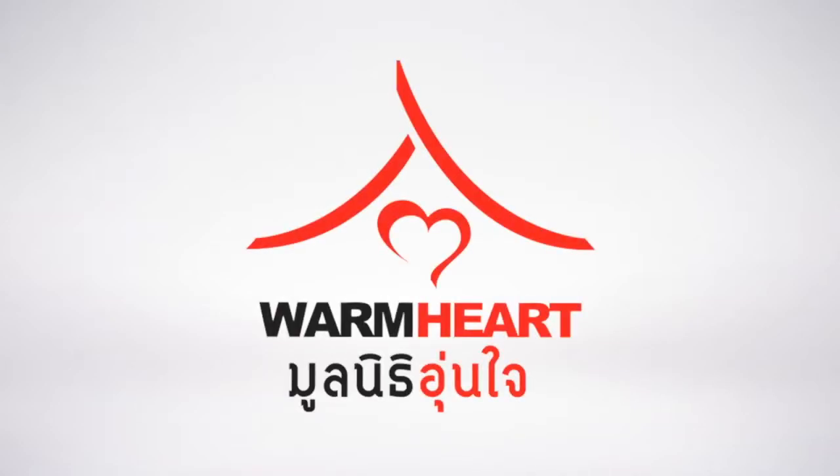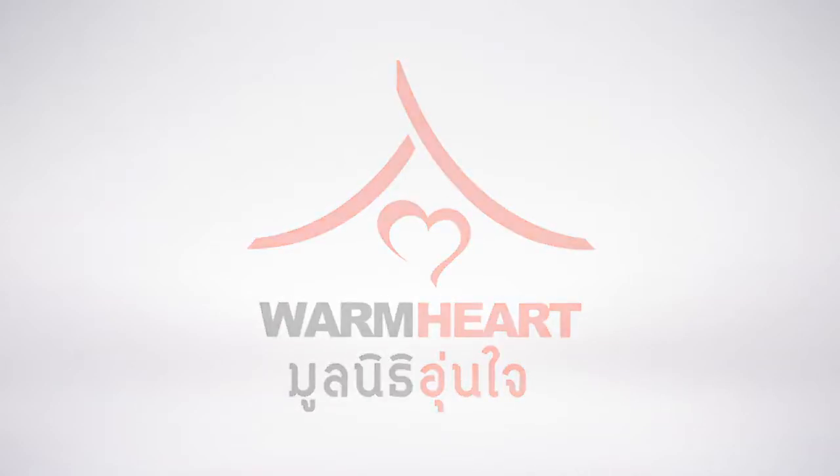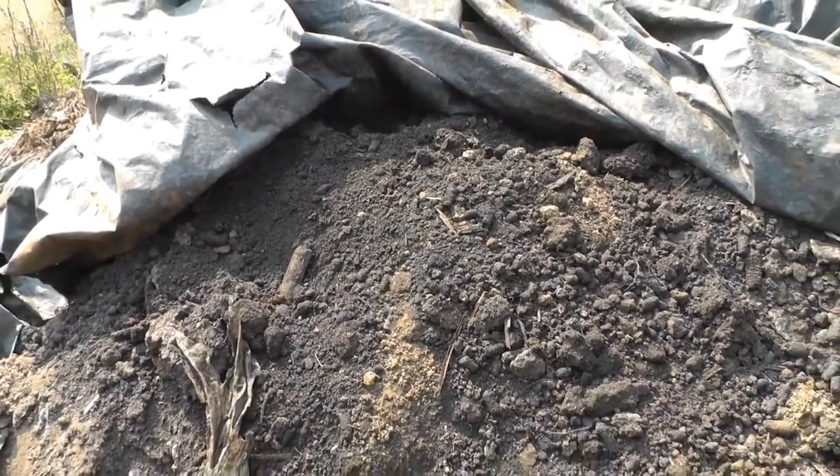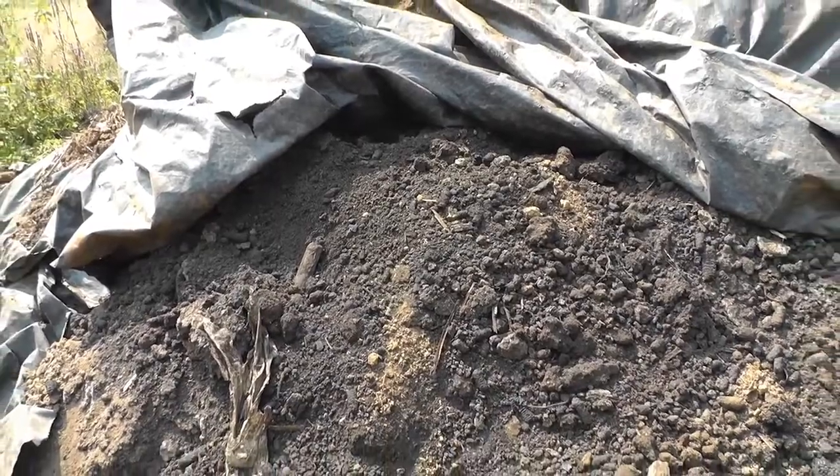In this video you will learn how to make a very basic biochar fertilizer. This fertilizer will work well with soil conditions and crops common in North Thailand, but also in Southeast Asia in general.